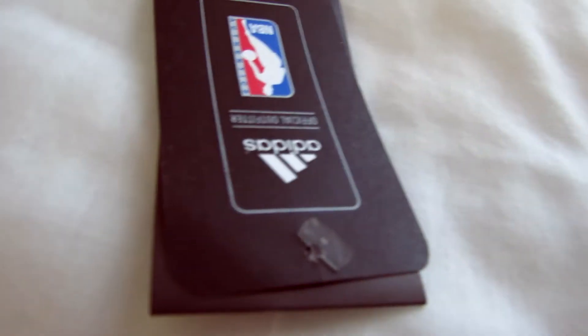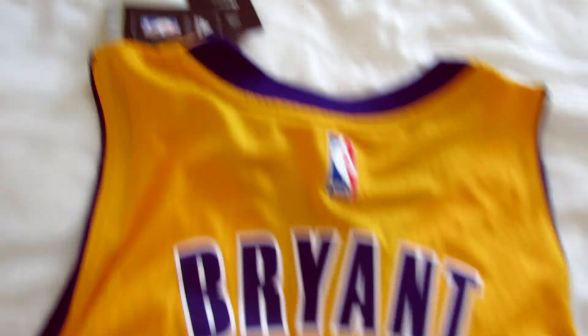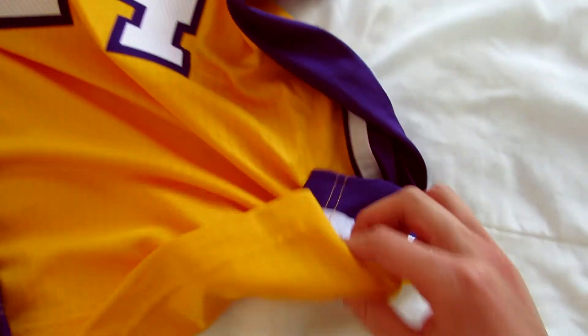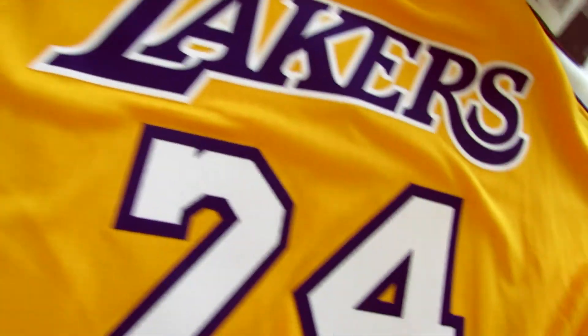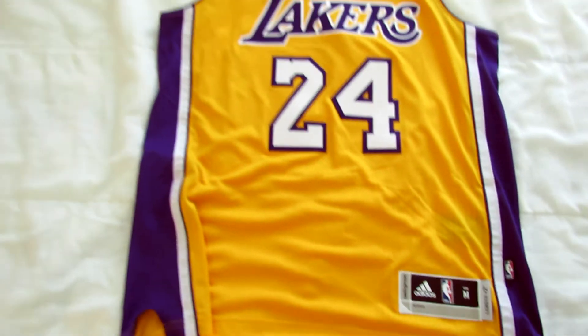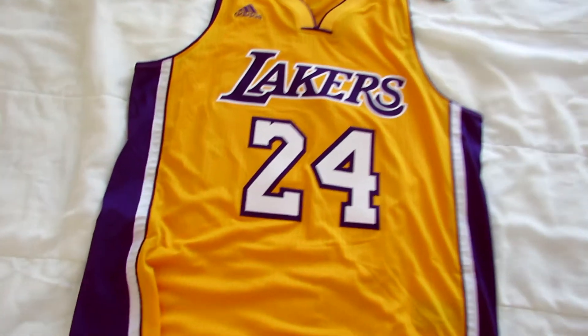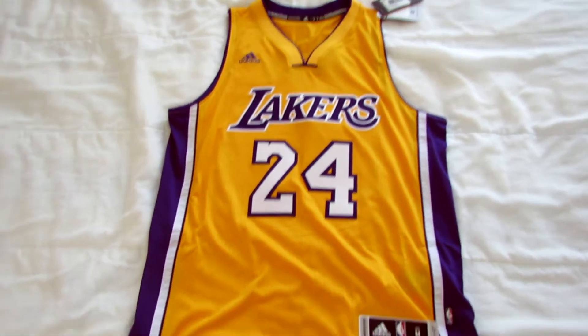Here's the tag. This is from the NBA store, and this is a men's size medium. I'll upload some photos and link them in the description to give you a closer look. And yeah, that's pretty much it.